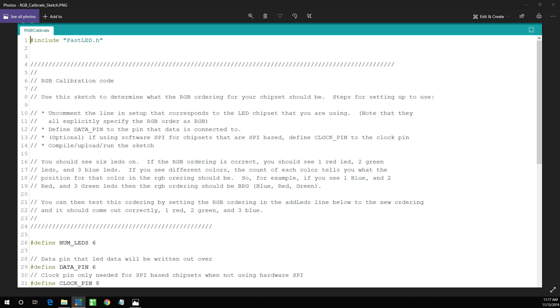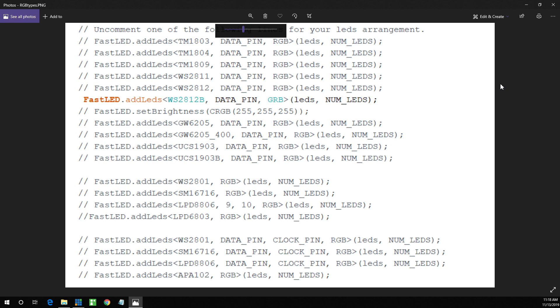You can then test this ordering by setting the RGB ordering in the addLEDs line to the new ordering, and it should come out correctly: one red, two green, and three blue. In the FastLED addLEDs line for WS2812B — which is the one I'm using — it specifies the data pin. What I had to do was change it to GRB. Most of the entries in the library are RGB, but these colors did not come out right, so I had to change it to green, red, blue.